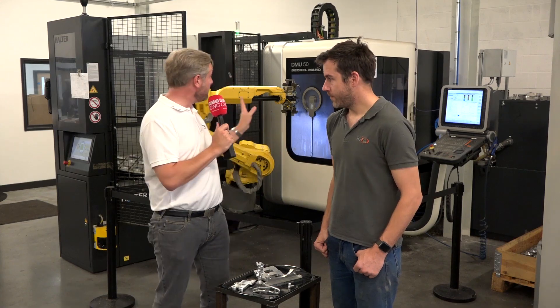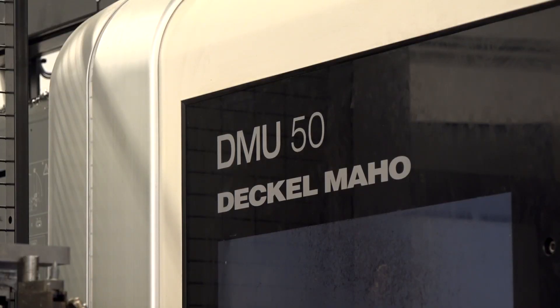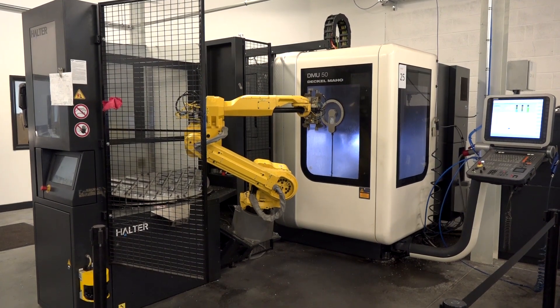Rotec Engineering in Evesham are looking for engineering nirvana — running 24/7 lights out. They're getting very close to that. Today we're going to talk about their DMG Mori DMU 50, a full 5-axis machine that has a robot arm on it to give them that extra automation.